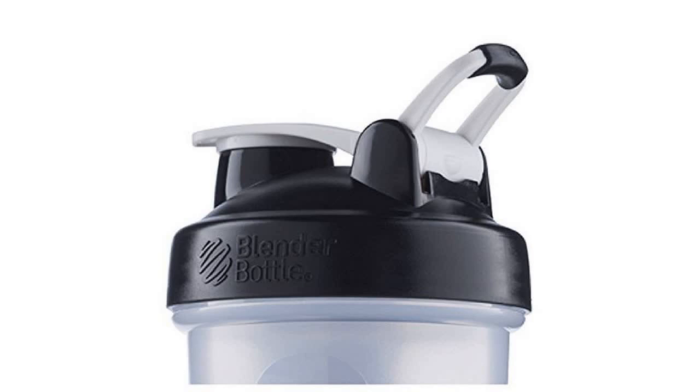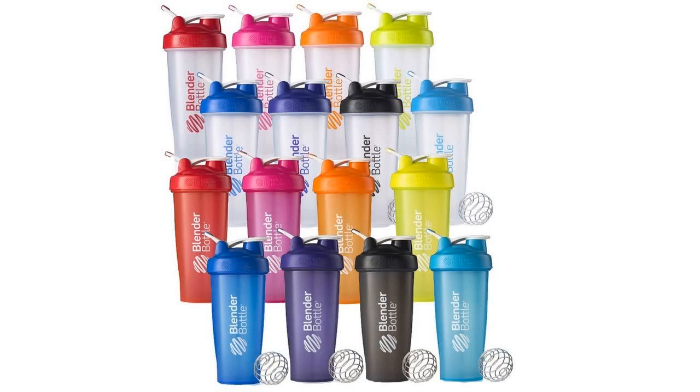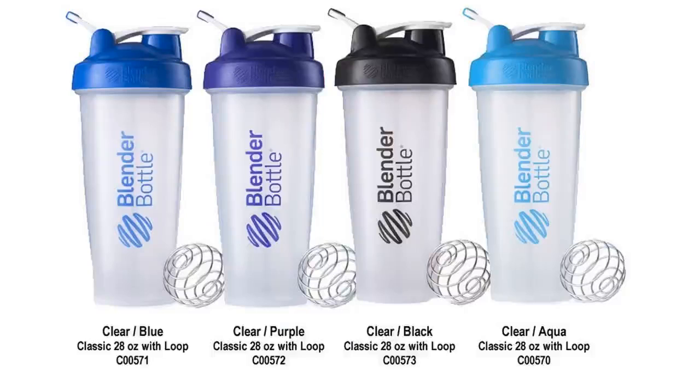Made of 316 Surgical Grade Stainless Steel, the Blender Ball is designed to remain in the bottle until you've enjoyed the contents. Just drinking water? Feel free to leave the ball inside — it'll never rust, chip, or peel.